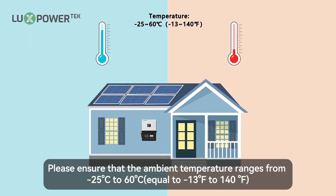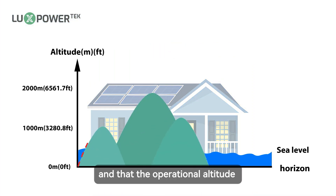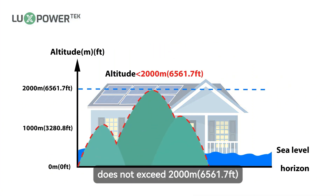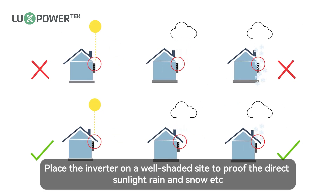Please ensure that the ambient temperature ranges from minus 25 degrees Celsius to 60 degrees Celsius, equal to minus 13 degrees Fahrenheit to 140 degrees Fahrenheit. And that the operational altitude does not exceed 2000 meters, 6561.7 feet.